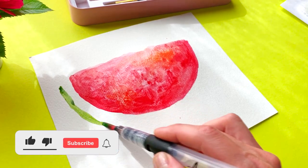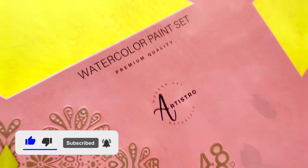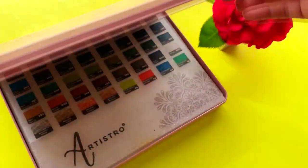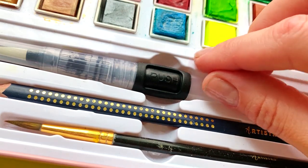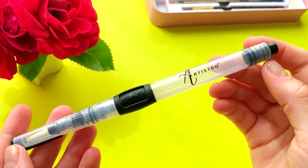A water brush pen is unlike any other brush. It consists of a familiar looking bunch of bristles at one end and a container or reservoir designed to hold water at another. As you use the water brush pen, water gradually seeps down from the reservoir onto the bristles. This means the brush bristles are permanently moist or damp.